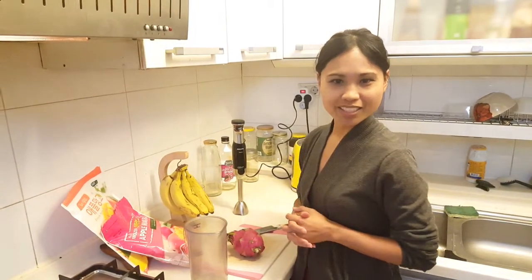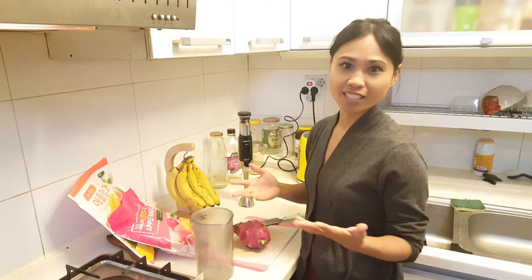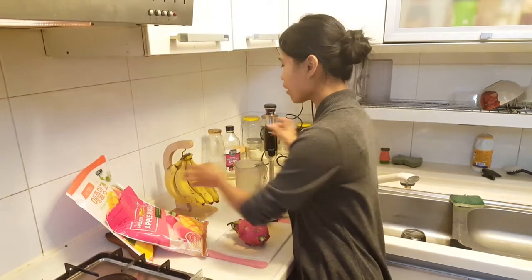Hey everyone, and welcome to Let's Veg About It! Today I'm going to share with you a simple breakfast meal that you can do in less than 10 minutes. If you're like me and on the go all the time, this is perfect for you.